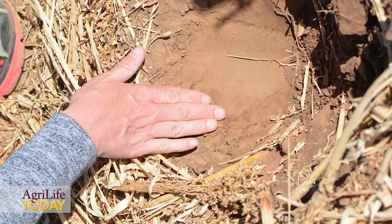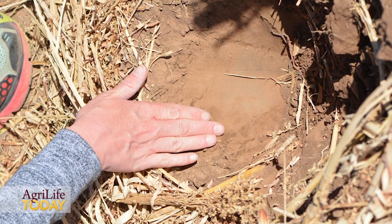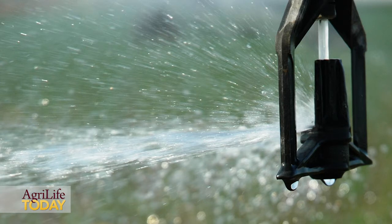Under no-till conditions, especially where we do have residue, that subsoil moisture is much more shallow — we're looking at subsoil moisture four to six inches deep — whereas under cultivated conditions, generally moisture is eight to ten inches deep. So that does provide producers the ability to look at their well capacity and determine how much pre-irrigation they may need to apply, if they have the ability to pre-irrigate.